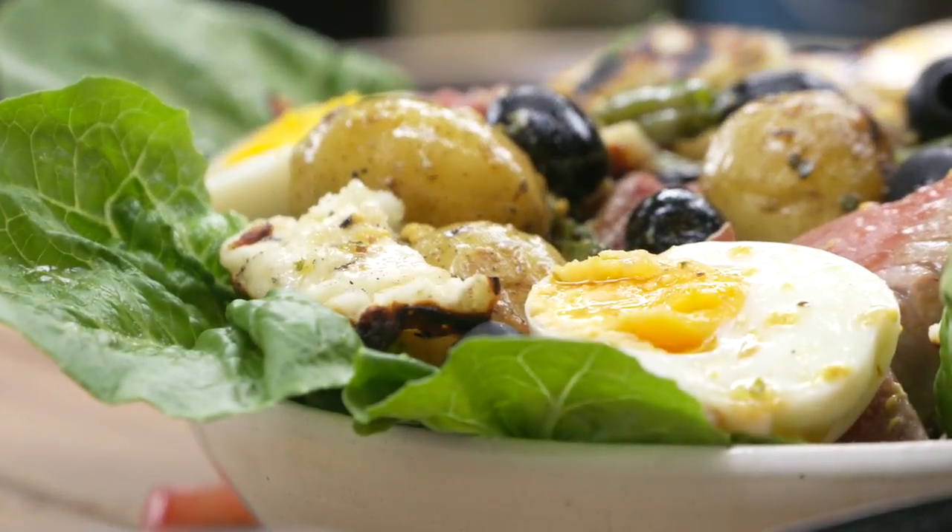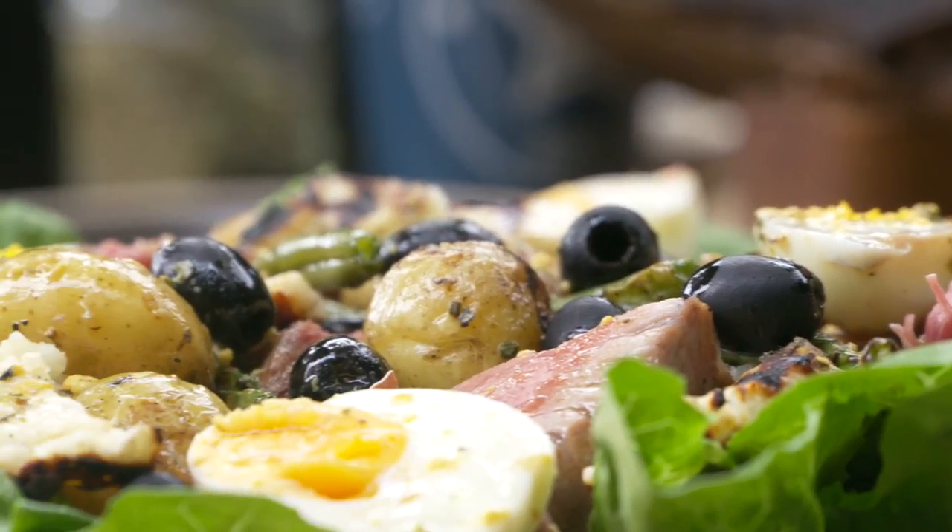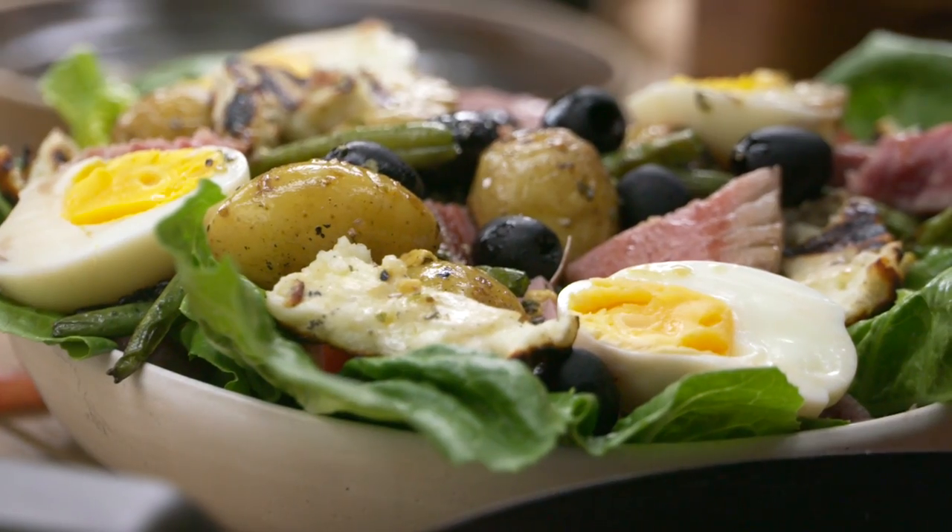I'm going tuna and smoked potatoes, grilled green beans, and grilled halloumi. So we're gonna start with getting a bit of wood smoke flavor on our potatoes.